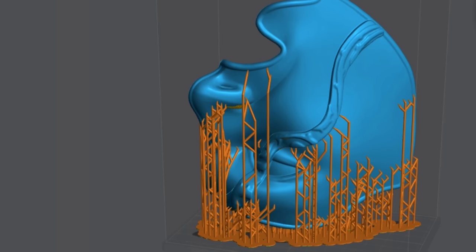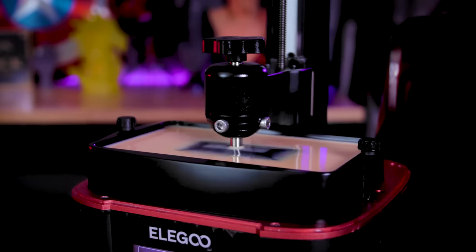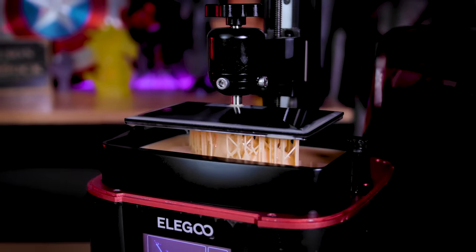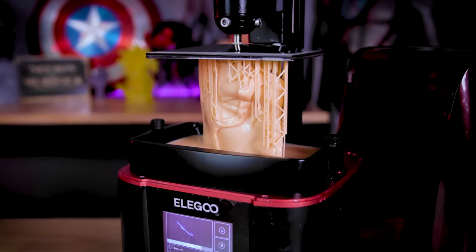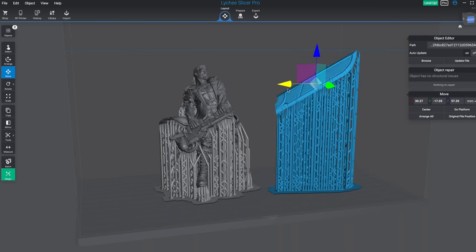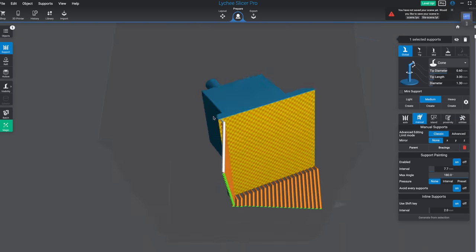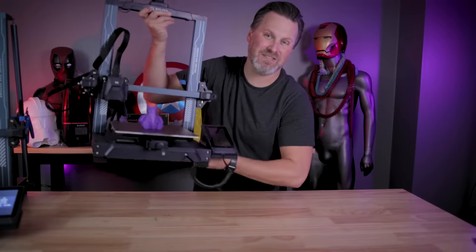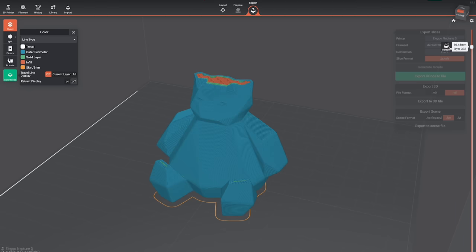If you've ever done any resin 3D printing, you're more than likely familiar with Lychee Slicer, which allows you to work with a wide variety of resin 3D printers and all of their different file formatting needs. Most recently I did a video showcasing Lychee Slicer's latest update that includes things like the planar cut tool and the ability to do inline supports. Well, today we're not here to talk about resin 3D printing — we're going to be checking out how Lychee Slicer can now support your favorite FDM 3D printers as well.